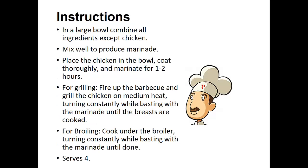Instructions: In a large bowl, combine all ingredients except for the chicken. Mix well to produce the marinade. Place the chicken in the bowl. Coat thoroughly and marinate for one to two hours. For grilling, fire up the barbecue and grill the chicken on medium heat, turning constantly while basting with the marinade until the breasts are cooked. For broiling, cook under the broiler, turning constantly while basting with the marinade until done.